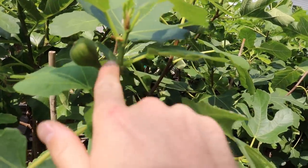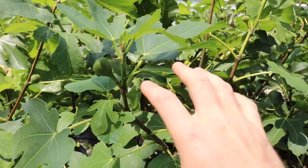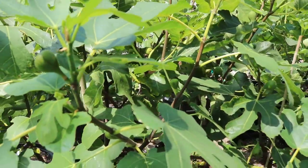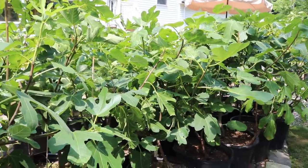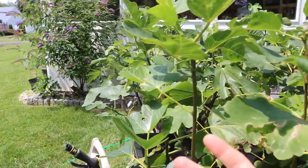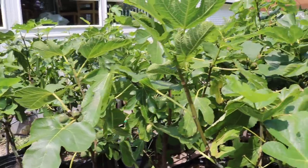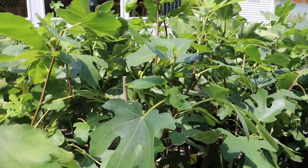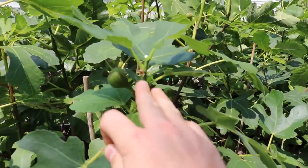By taking off the tip, the energy is going to be focused into forming new fruits, and it's actually going to accelerate this process. We could just let it grow — it would eventually form fruits — but if we wanted really early fruits, this is a really nice technique to remove the apical bud and get ourselves earlier fruits that will form.